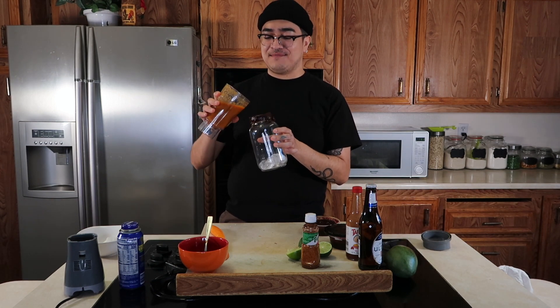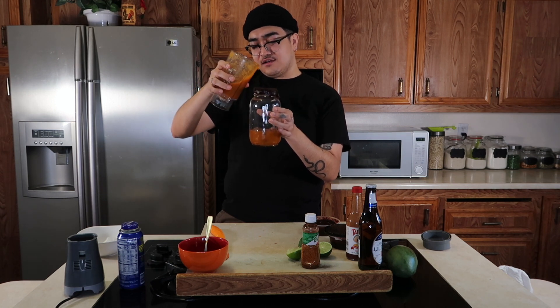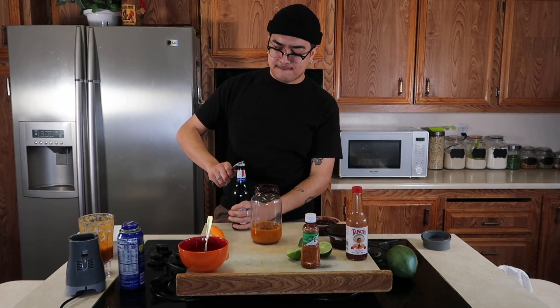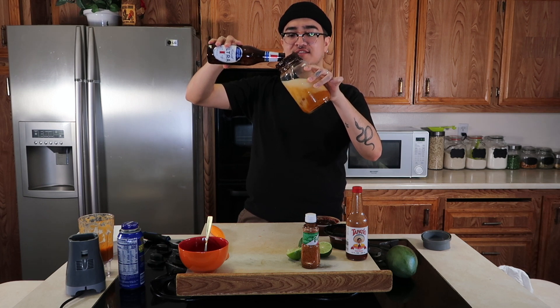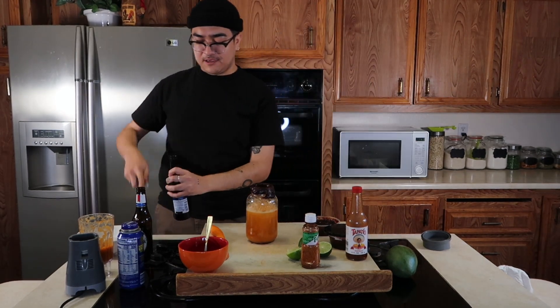This smells good. So then you're going to add about this much of your mango puree to your glass. Again, this is my recipe so everything's just kind of eyeballed. Then you're going to add your beer — I'm using Ultra. You're going to tilt it to the side so it doesn't get too bubbly. Oh, still getting bubbly — me failing at being a bartender. My mouth is already watering, I know this is going to be so good. You know what, I'm going to add another beer — because YOLO.